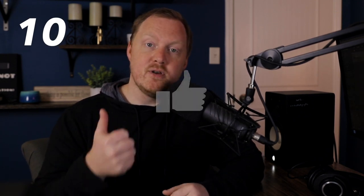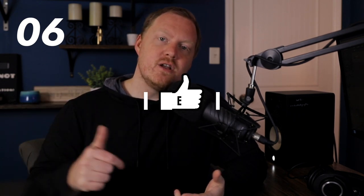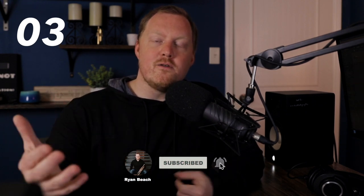Before we get to the final point — if you've enjoyed this video and found it thought-provoking, I'd appreciate it if you'd give it a like. If you want to see more content like this, make sure you click the subscribe button so you can be notified when future content is available.